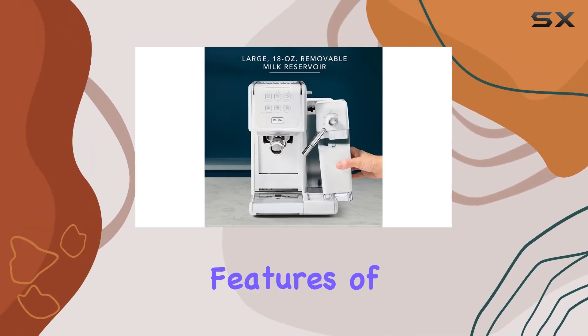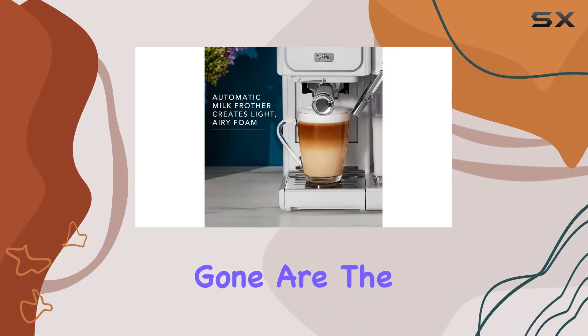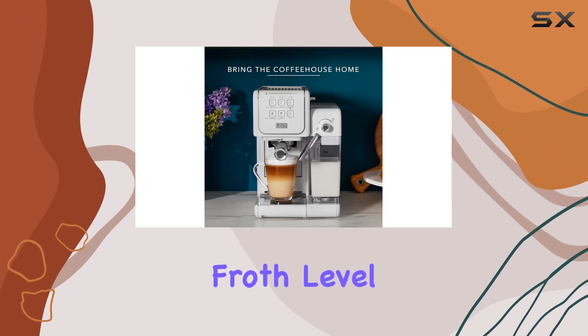One of the standout features of the Mr. Coffee OneTouch Coffeehouse Plus is its automatic milk frother. Gone are the days of manually frothing your milk or settling for less than perfect foam. With this machine, you can select your desired froth level.